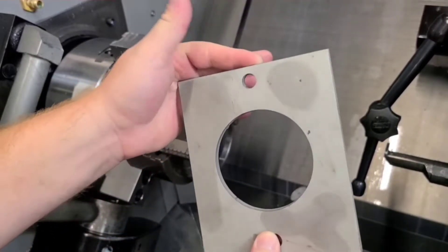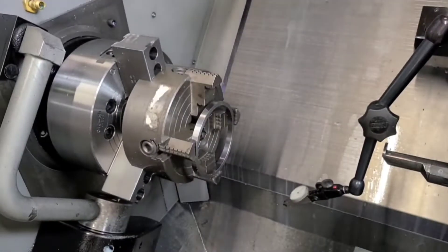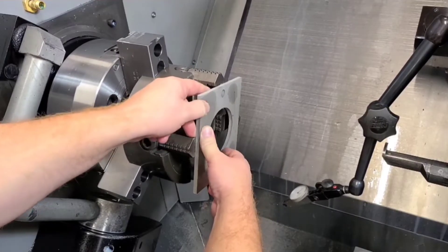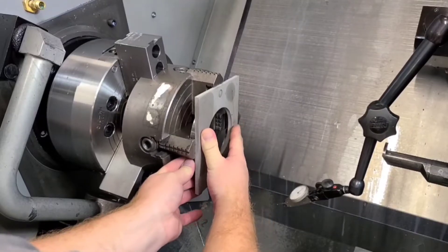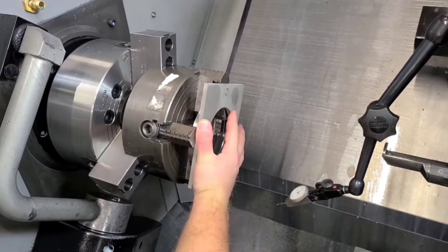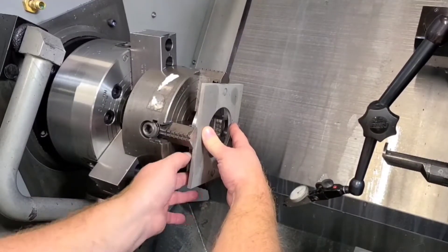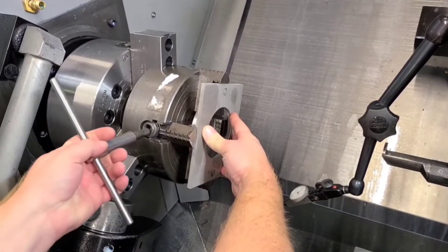The steps are going to be a little different — I'll show you what to do if you don't have a round feature, which makes indicating easier. First thing, I'm going to place the part. You really don't want to move your jaws any more than you have to, so I'm trying to get the spacing ring in place. This spacing ring is not the perfect size for what I'm doing here, but I just need to hold the part square to begin with.